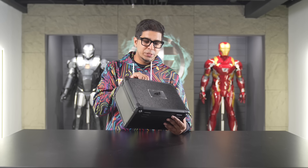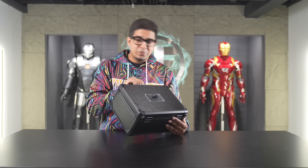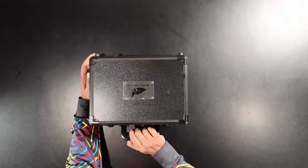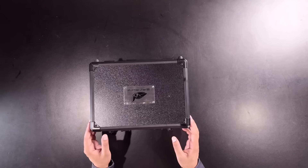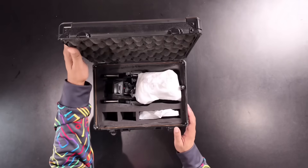All right, so this is the packaging. Pretty cool — it comes in a little suitcase so you can carry it about. It does say Sparky on the front. I believe that was the original name they were going with, but they ended up going with Sirius, which is fine as well. Let's open this thing up. We've got these two locks, and it looks like this is prototype number six — so out of this first batch, this is number six, which is pretty cool to see.